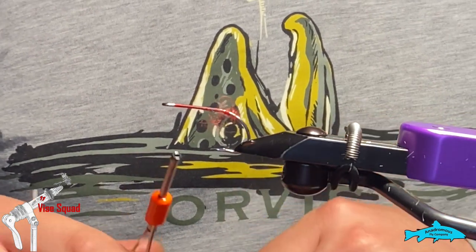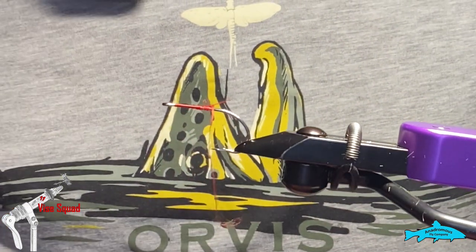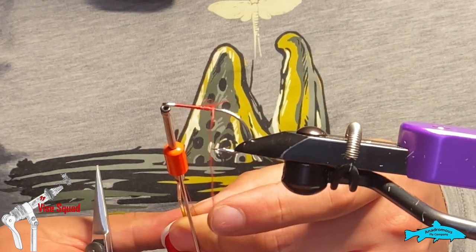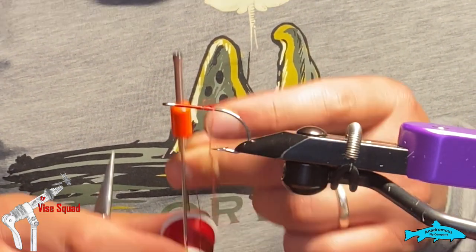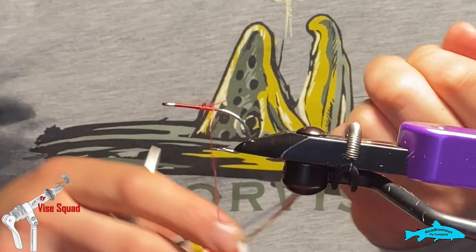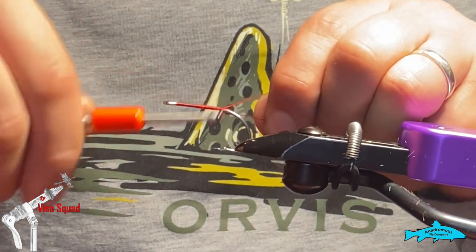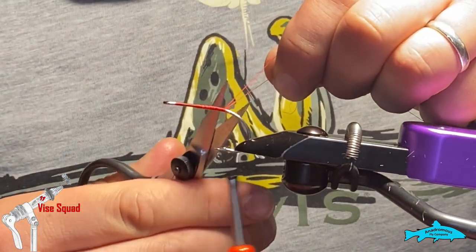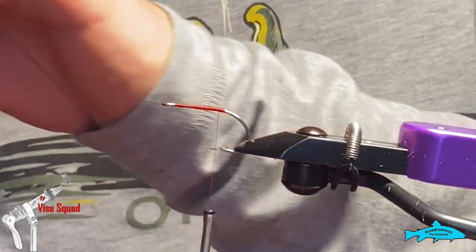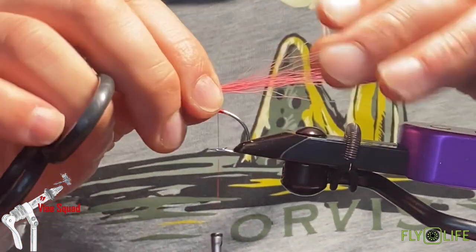It wouldn't be a fly tying video without that happening — you could even bump this up to a gel-spun so this doesn't happen to you, and then use a thinner diameter for the head to finish it off. But yeah, it's always good to show you how to come back in and fix your problem when you make this kind of an error, which we all do. I'm not going to put that much tension to it — I've been tying bigger flies all day so I'm used to cranking on it.